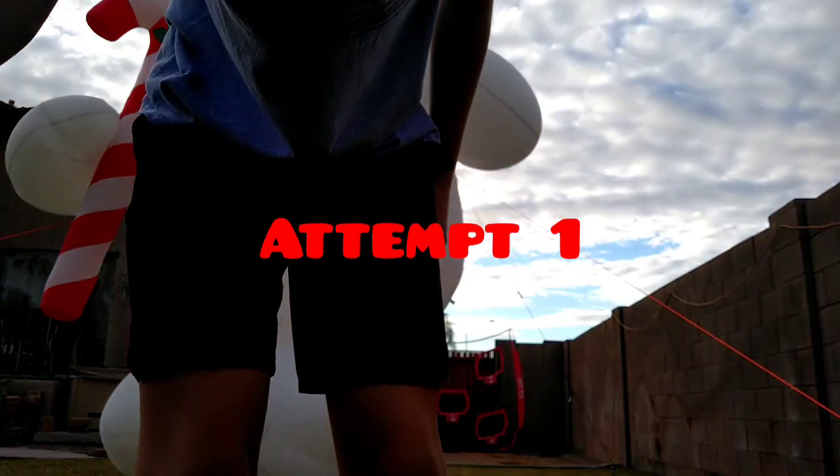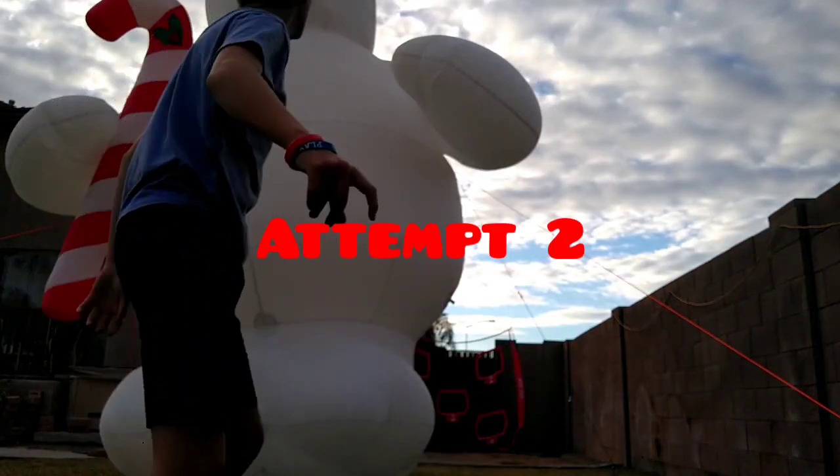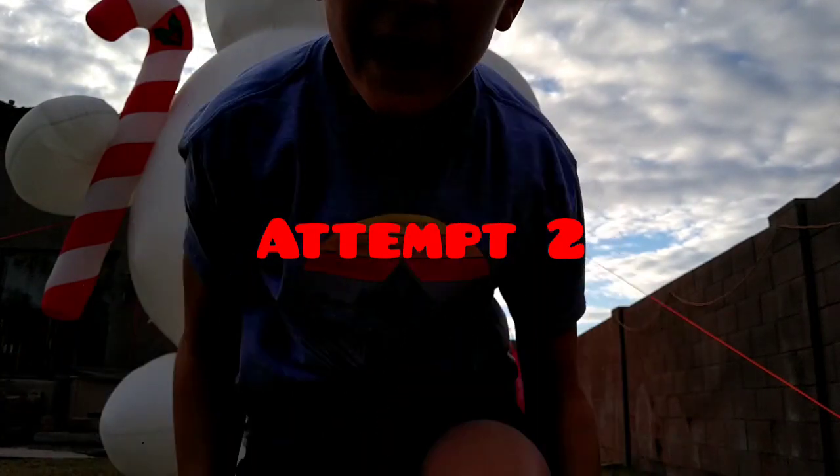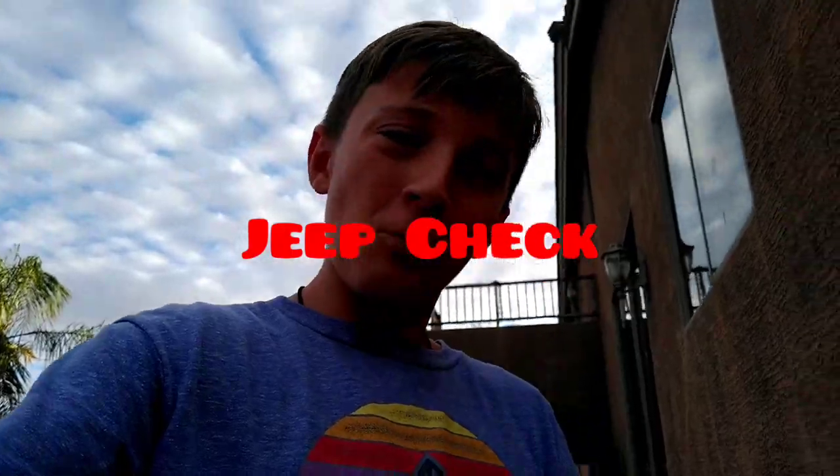I hit the Jeep. That was attempt 2! On attempt 1, I hit the Jeep too. So we're actually going to go check to make sure nothing was damaged, because when I replayed the video it kind of sounded like it, so we're just going to come and make sure. Jeep's okay. We're good — quick break, shoot from the scene. Thank you, my sister.